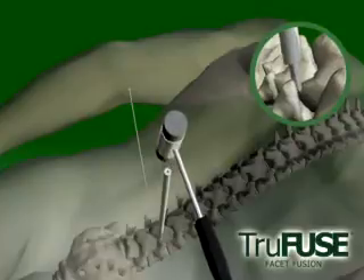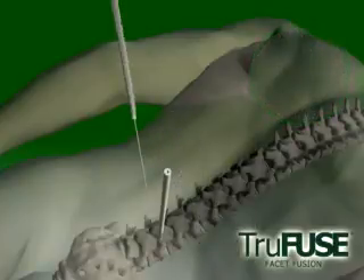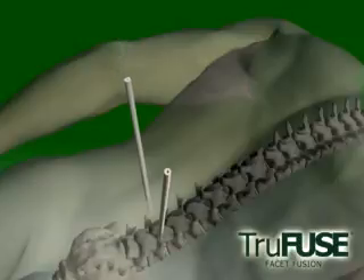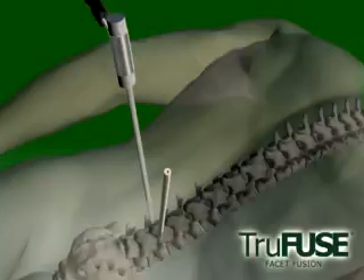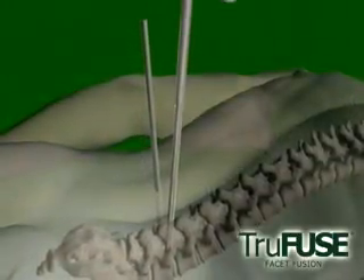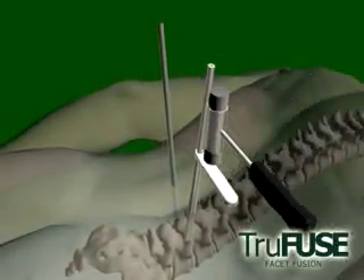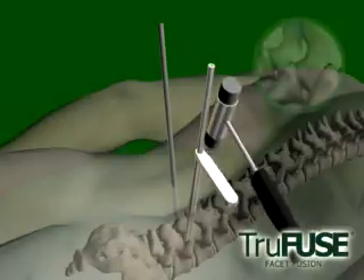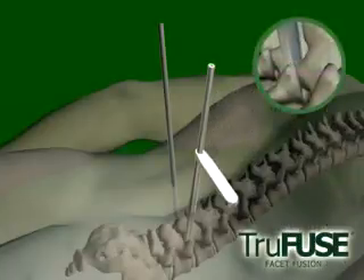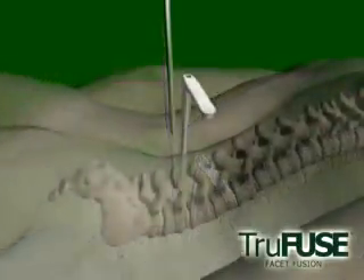Gently turning engages the blade into the plane of the facet. Light tapping will seat the spatula properly. With the spatulas in place, the drill guide is easily inserted and aligned by matching score marks on the spatula and the guide. Tapping the drill guide into place widens the joint and maintains alignment. The spatula and pin are no longer needed with the drill guide in place.